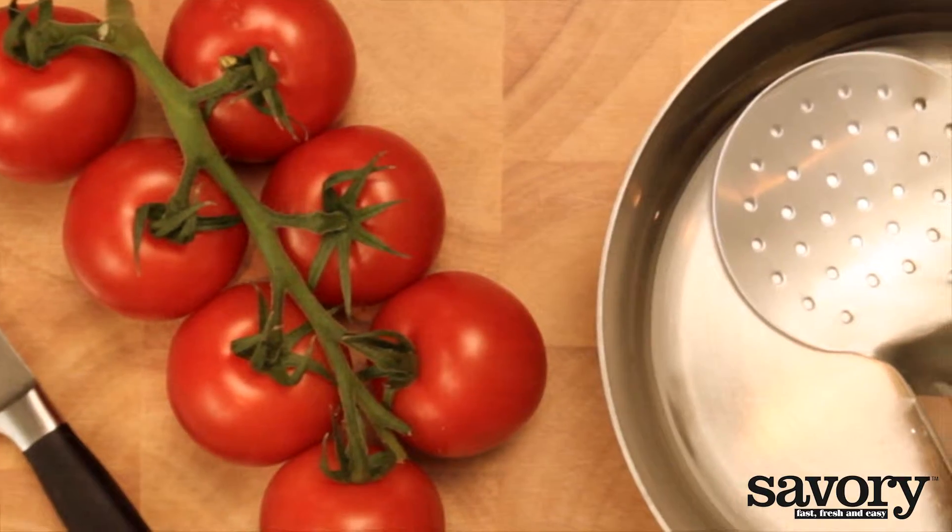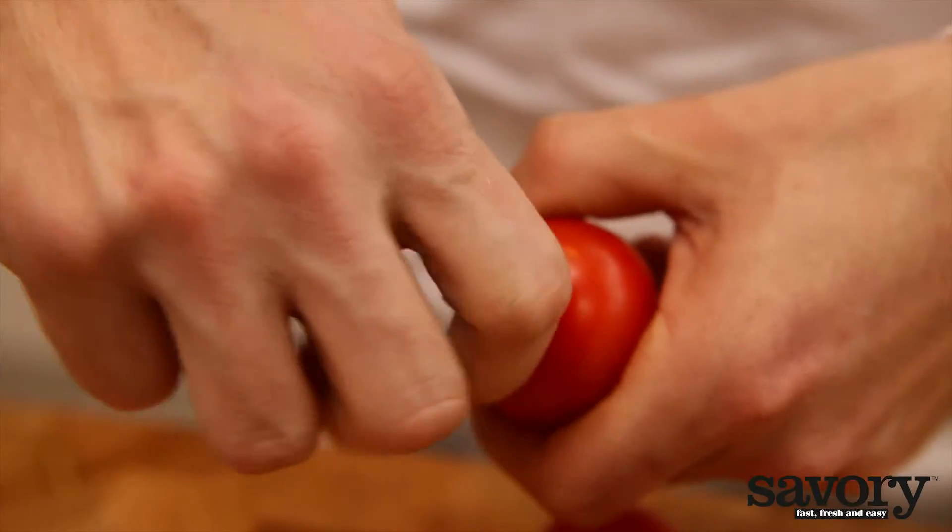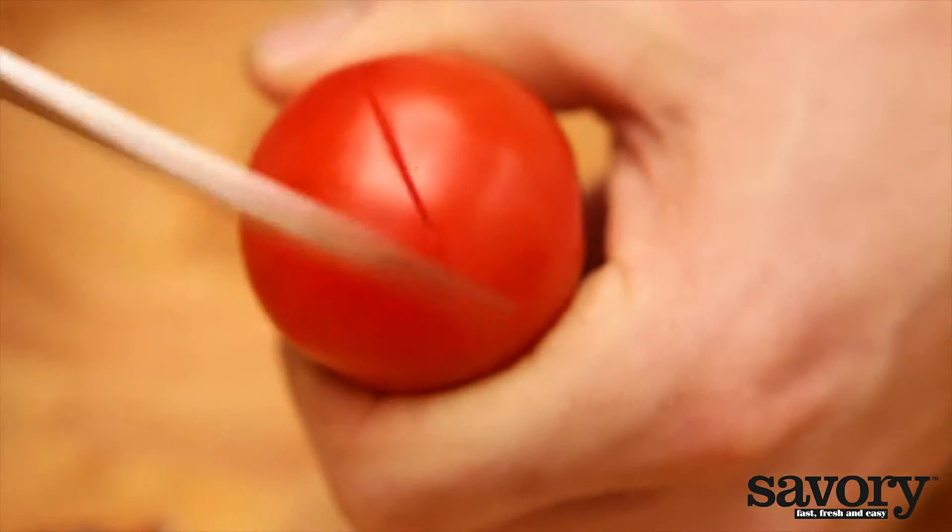Here's the secret to peeling a tomato. You can easily peel a tomato by immersing it in boiling water. Remove the stem from the tomato and notch the bottom crosswise.